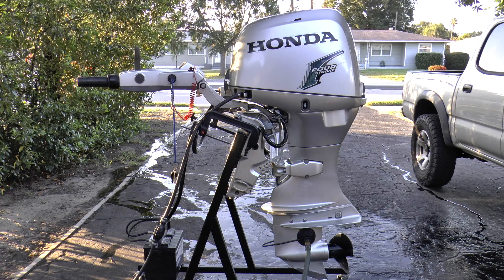In this video I'm going to demonstrate how to pull the codes off of your fuel injected Honda outboard motor. This motor is a Honda 40 horsepower, and I know for a fact that this will work on the 40s and 50s, but this also might work on other various Honda EFI outboard motors, so it's worth a try.